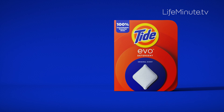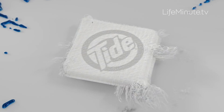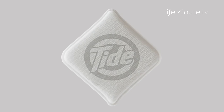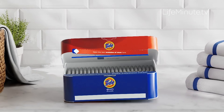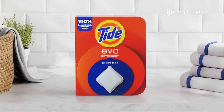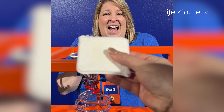It's called Tide Evo, an innovation that's been in development for more than a decade. A lightweight tile made from tens of thousands of minuscule fibers spun together to create layers of soap, all without unnecessary liquid or fillers. All of the six layers that make up the tile are made of 100% concentrated cleaning ingredients.